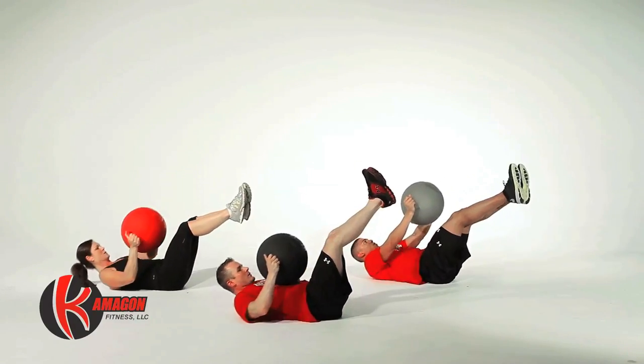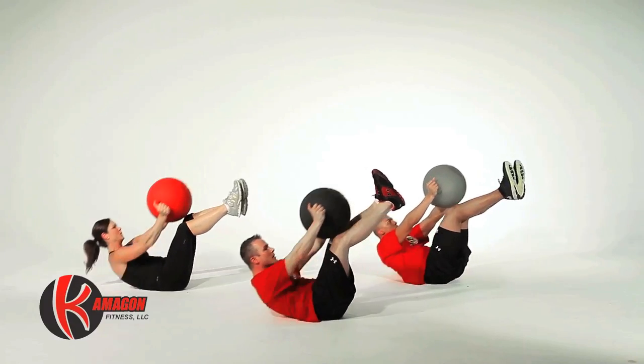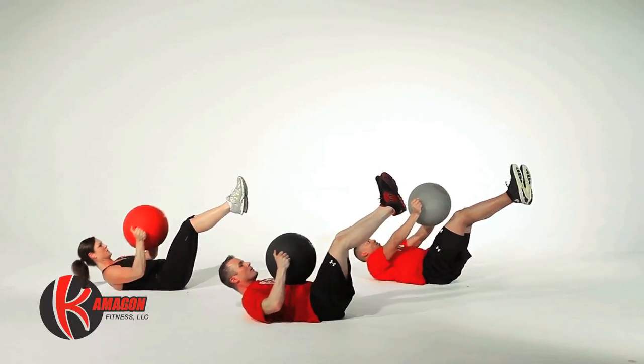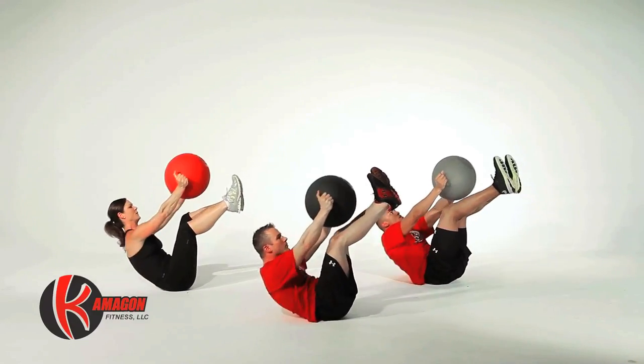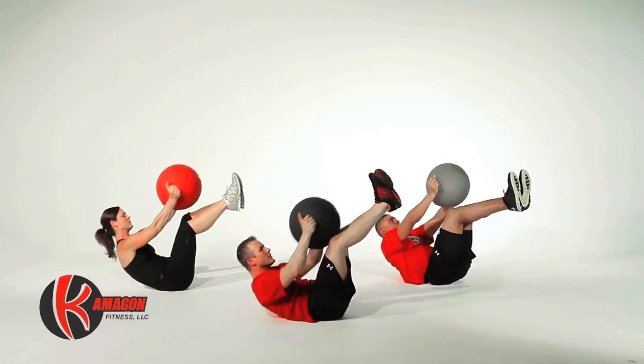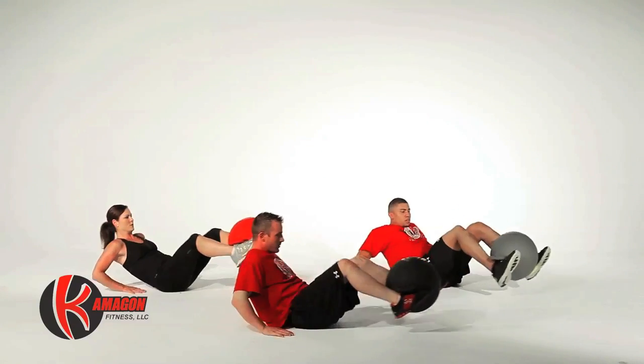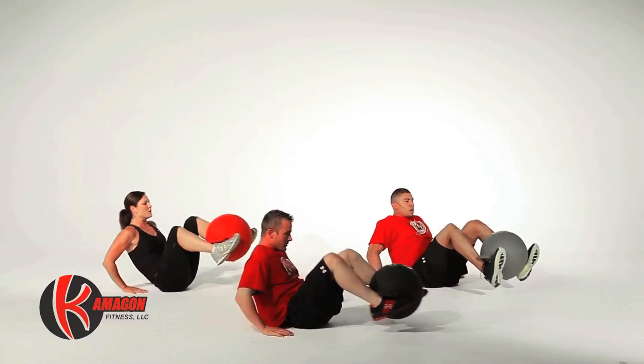Next we will perform 45-degree crunches for a total of 15 reps. Now we're going to perform Komagon glides for a total of 15 reps.